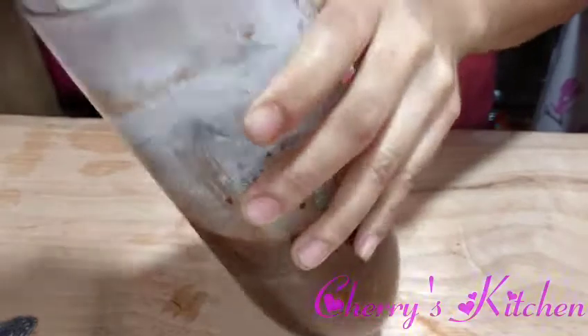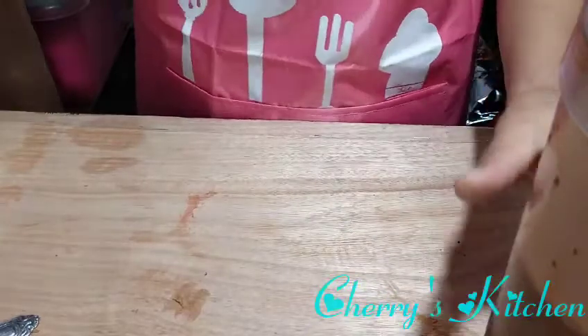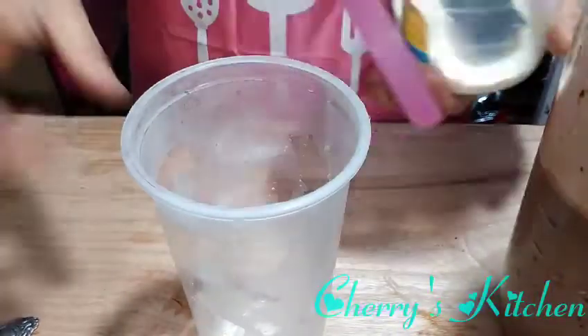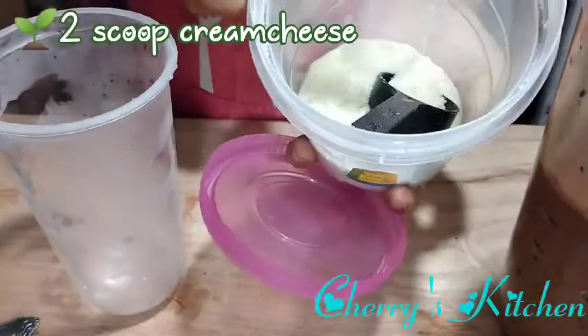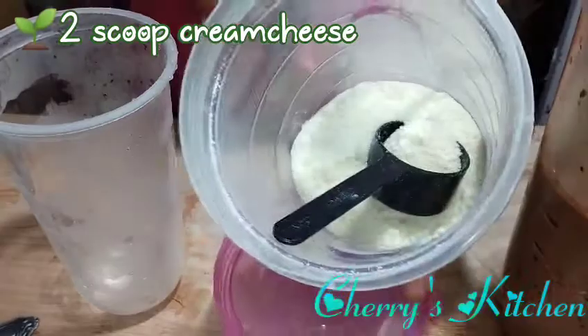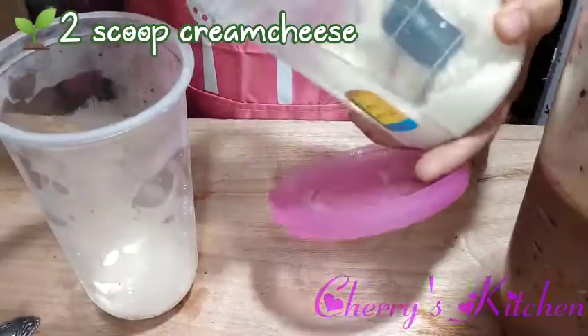One cup of ice as usual. For our presentation, it's always important that it looks nice and presentable. For this version, the creamy element comes from cream cheese — that's why it's called cremelicious. Just 2 scoops of cream cheese.